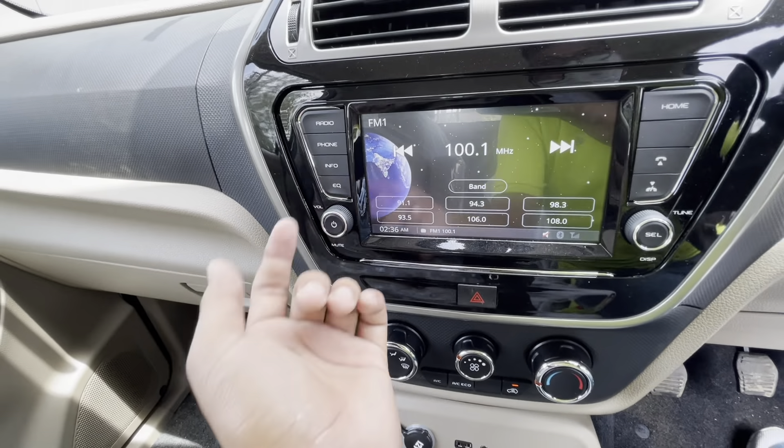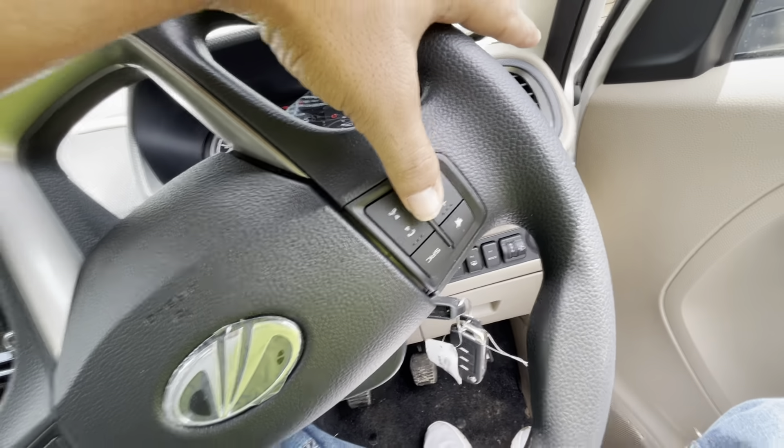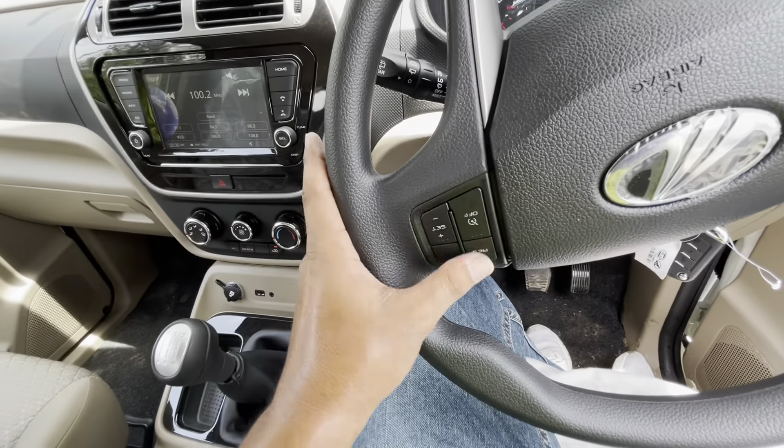First we will show you the key. This is the same key that you get in the Scorpio and Bolero — it's kind of the same key, and here is the unlock button.